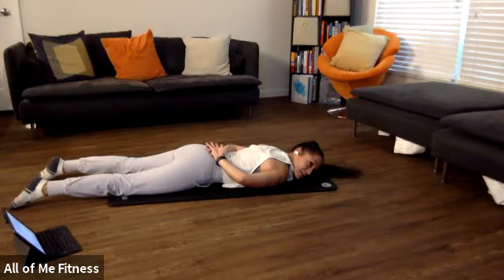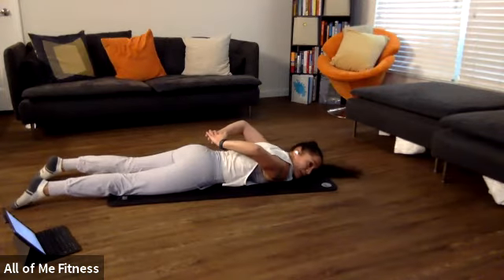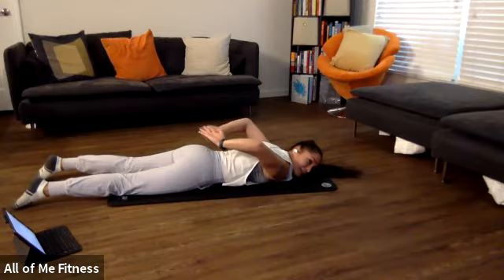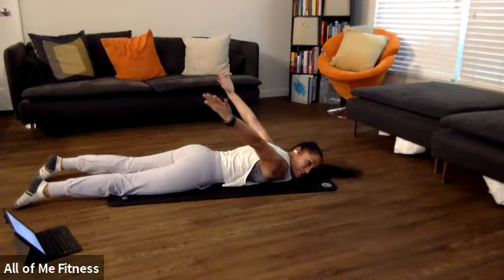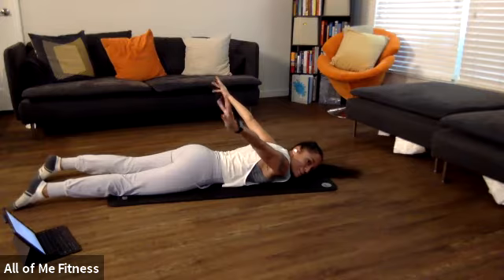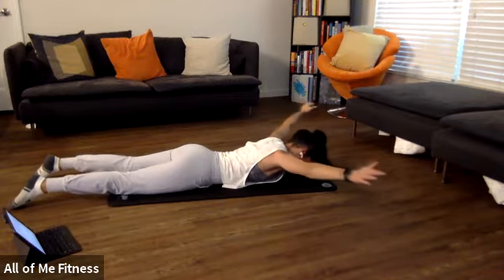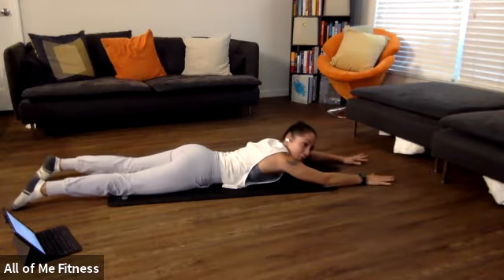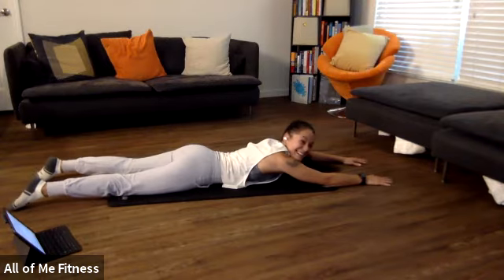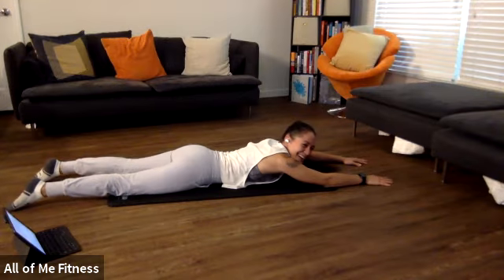Now lift your hands off of your low back. Start to extend your arms out straight, pushing up towards the ceiling. Get some rotation, rotating those hands back around, bringing them up, and bring them around. Good, and rest. We're going to go for one more.